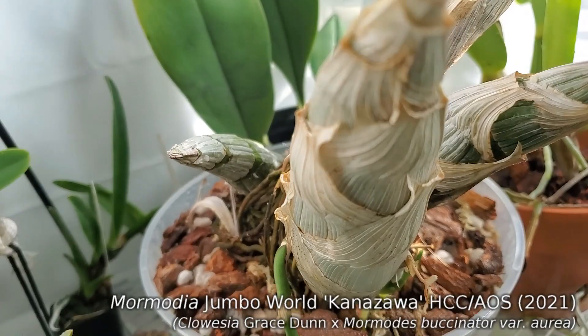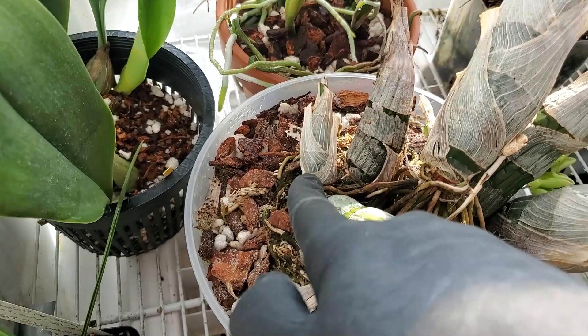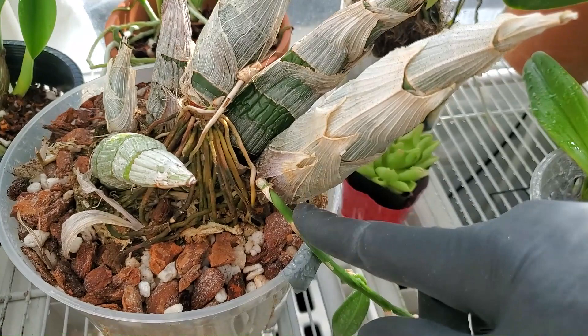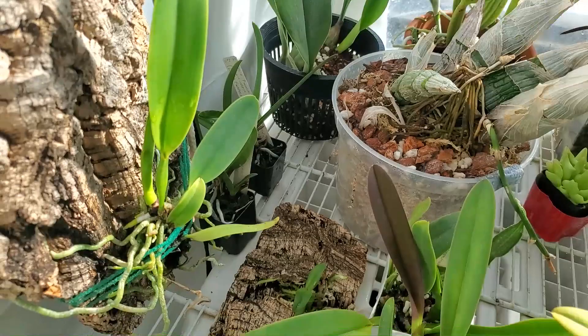We've got Mormodia Jumbo World with a new growth down here. Really starting to look nice, lots of roots coming out. We've got three more growths — two on either side of this bulb and then another one down here that's just started to pop out. It would be great if this bulb would push out one more as well. No water for this guy for at least a couple more months.